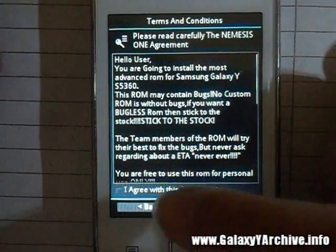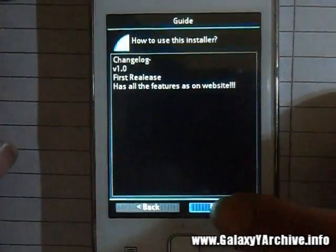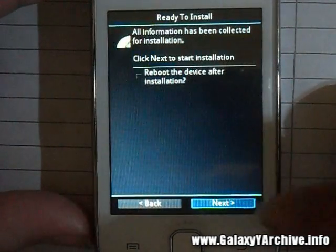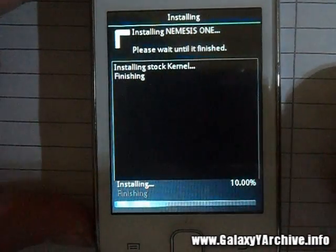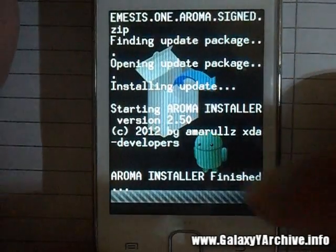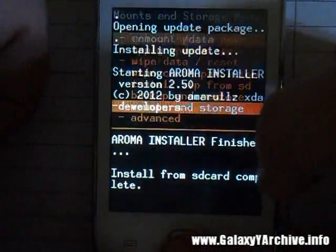The first step is to agree to the terms and conditions. Then press Next, Next, Next again, and then Next once more. First, install the stock kernel — choose Next. Do not choose the reboot option here; choose Next and wait for the kernel to be installed. Then choose Next again and then Finish.